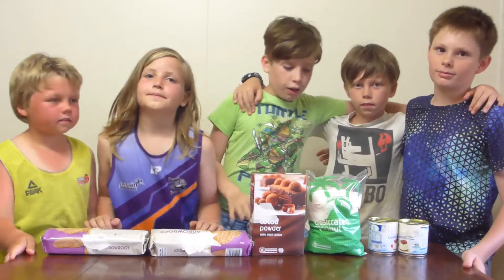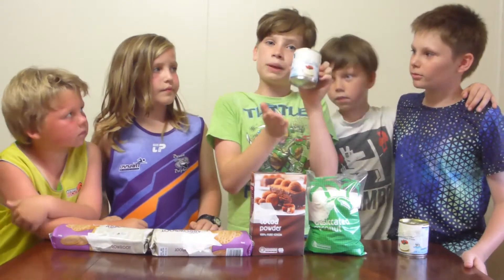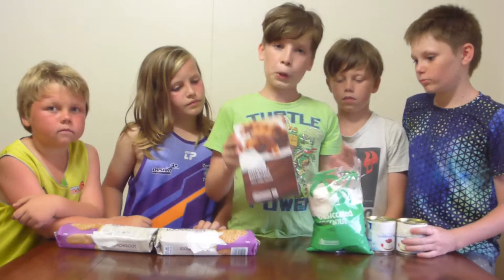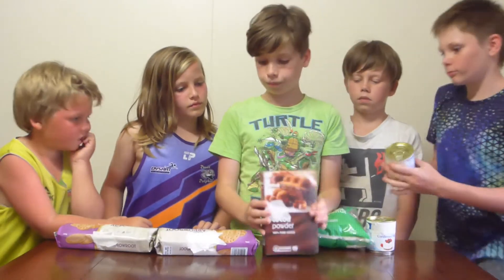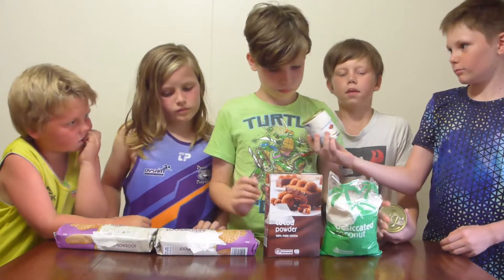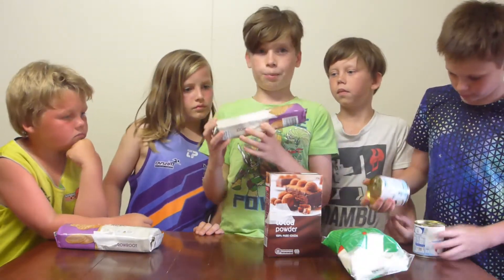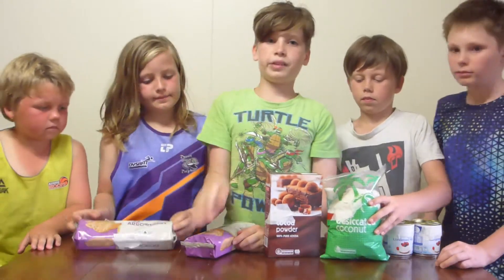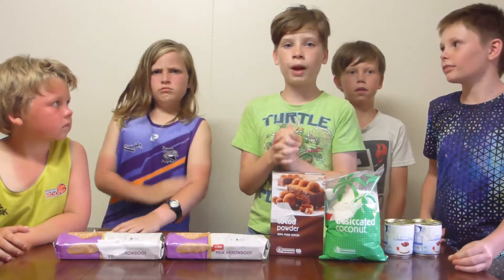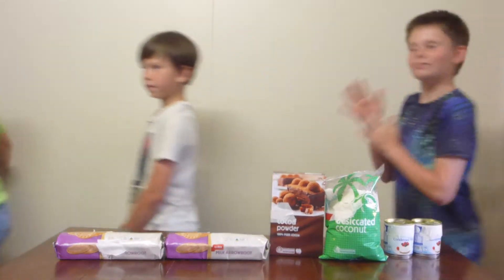So we're going to be making rumballs. We've got all our stuff: we've got condensed milk, we have some desiccated coconut, some cocoa powder, we've got some Arrowroot biscuits, and we've got our mixing bowl and a mixer. First thing we're going to do — wash your hands, right now. Let's go, chop chop.